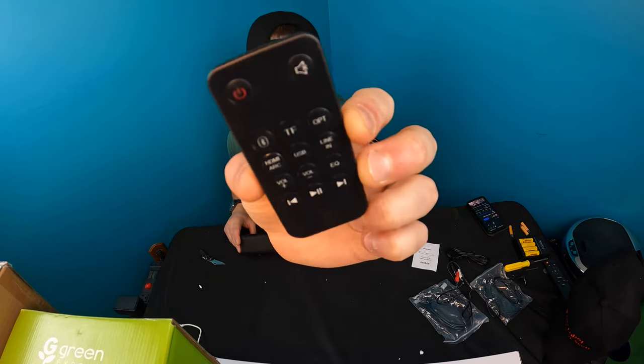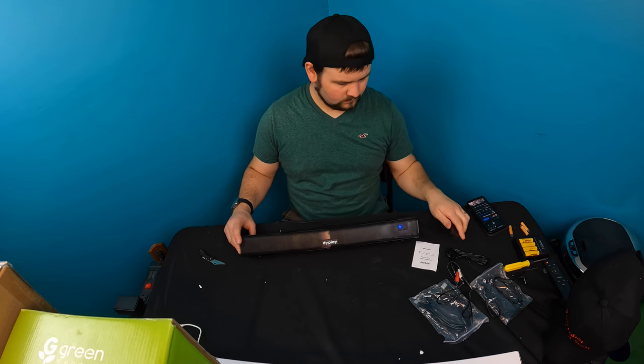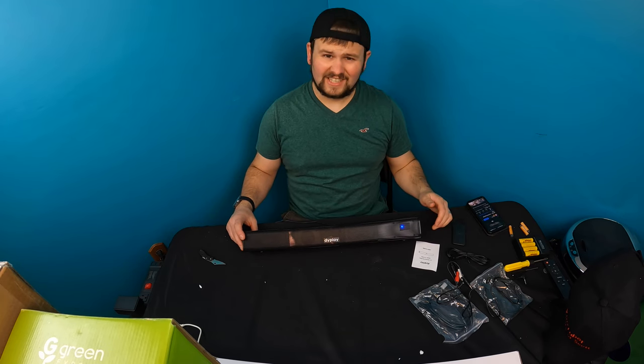There's a lot of options on the remote. So let's go ahead and play. That's loud. Wow.